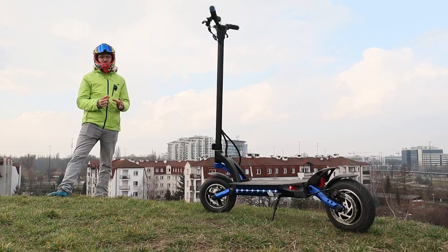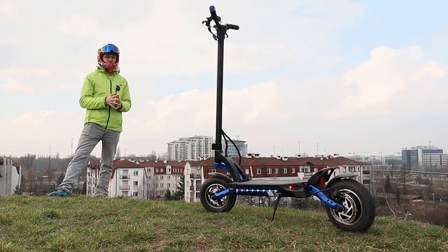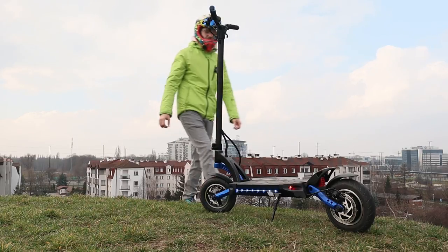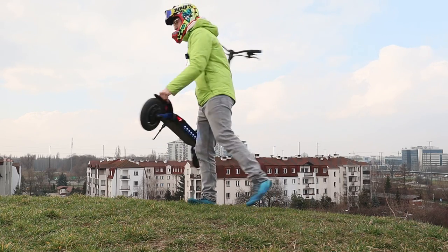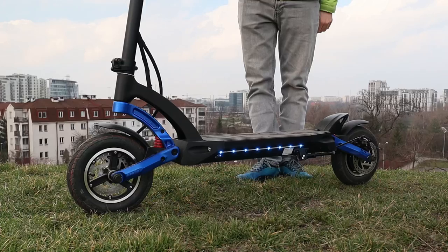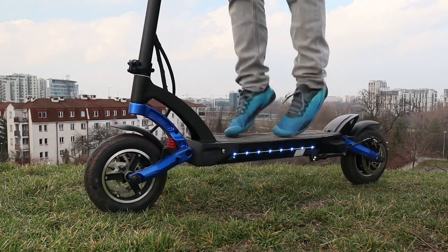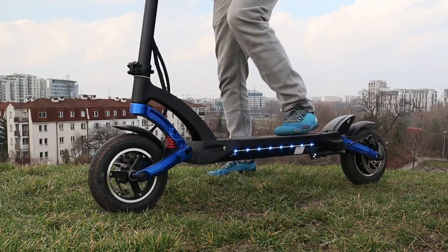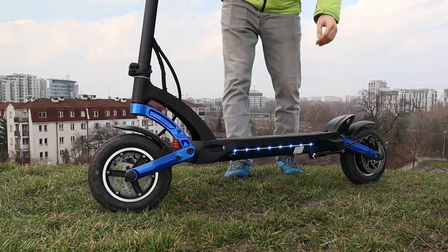This Kaabo Mantis is actually one of the lowest configurations you can get in the Kaabo Mantis line, therefore it's also cheaper at around 1200 euro and it's way lighter at 24 kilograms. So even though this is a pretty big scooter, it's not much heavier than a Ninebot Max. One of the most important features is the suspension, which is really really soft and might be just a hair tighter than on a very similar scooter, the Techlife X7.